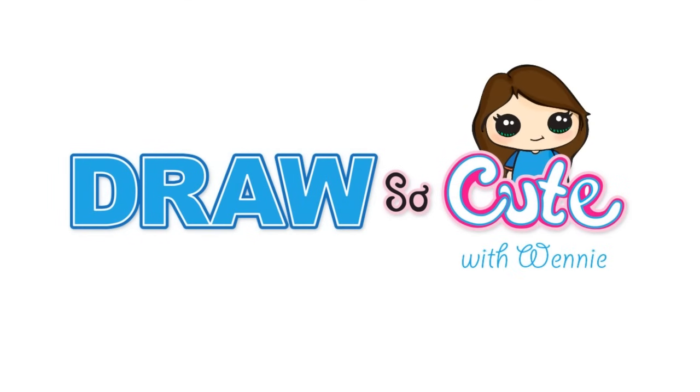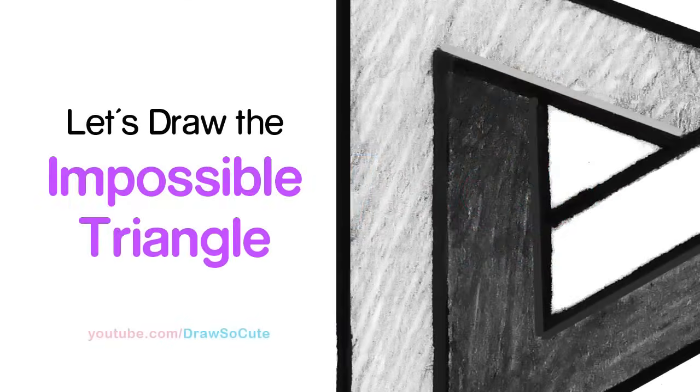Hi guys, Wendy here. Today we're going to be taking a little break from all the usual cuteness. We're going to be drawing the impossible triangle, and I hope you guys will think this is a really cool optical illusion. So let's get started.